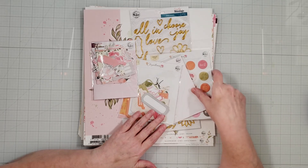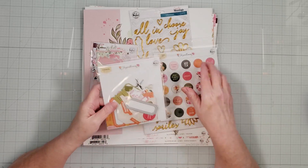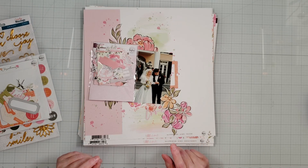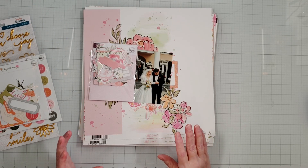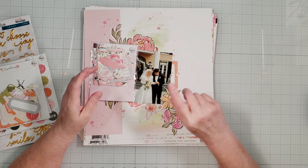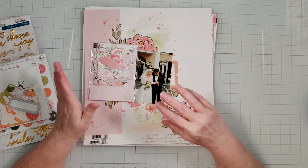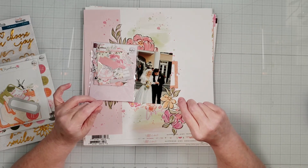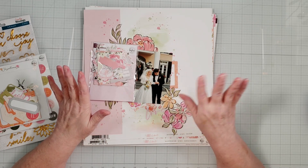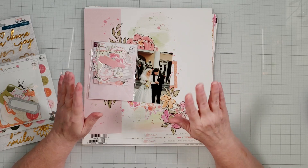I was trying to figure out what paper I could use with these Chrysanthemum embellishments, and I found the Celebrate collection in my stash. It's from a few years back — I've had it for a really long time and wanted to use it, but I lost it in my craft room. I had it stored under Altenew, and every time I thought about using it I would look under Pink Fresh and never find it. After I moved to my new house and was going through everything, I came across it and filed it under Pink Fresh, so now I know where it is.